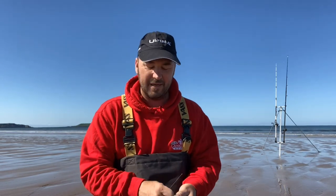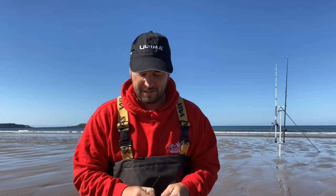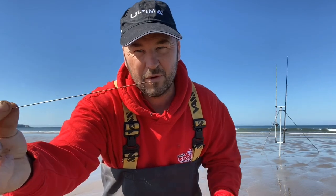I've just come down to the beach to have a go for some golden grey mullet. We're on Rosalie Beach in South Wales. I just thought I'd show you how I bait my rigs up for the mullet — basically all I've got is a slim baited needle which I'm gonna put three mudworm onto.